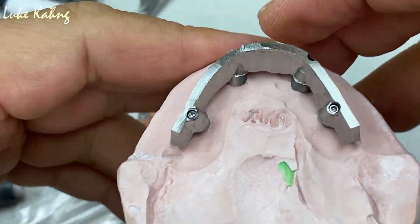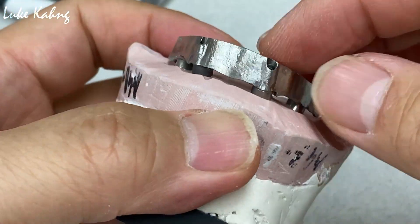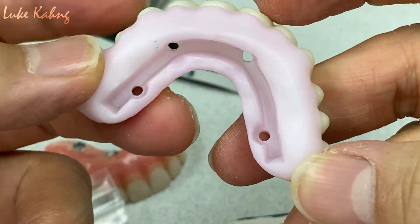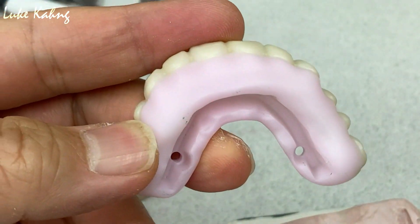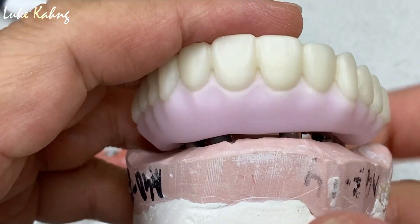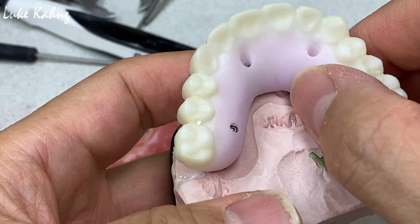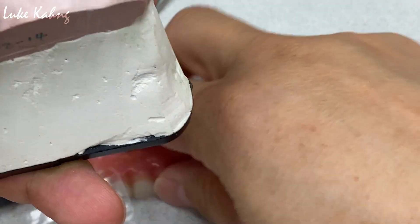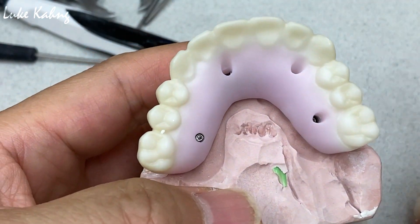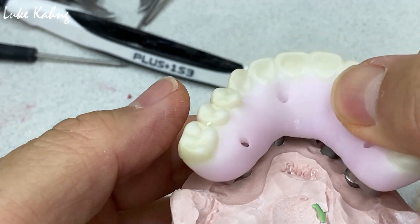This is another great option that we mill here. We made a ti-base along with a hybrid bar, and this is a specific design underneath. We can cement them together and that will never fail — the ti-base will stick together. The only thing is it is a little bit thicker, which is a downfall. But otherwise, it is never going to fail — the ti-base is not falling apart.